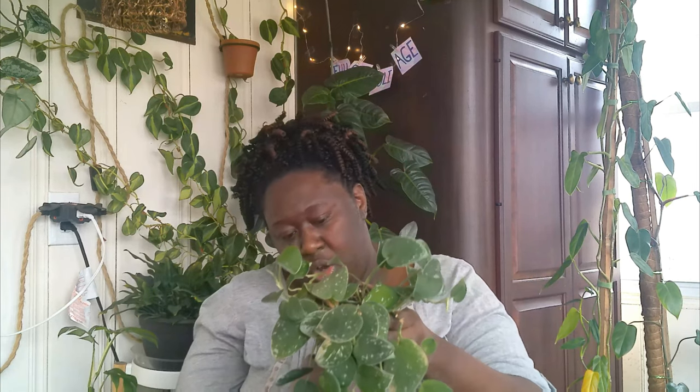My next one is another Scindapsus — the Silvery Ann. The silver tips on the plant are not really pronounced, but I don't care — it's growing funky and wild and it looks really cute in this face planter. It's really growing out tremendously even without getting a lot of light. I'm sure if I increased the light more the silver tips would show more, but I love it. It also has a little bit of roots growing out of the bottom.